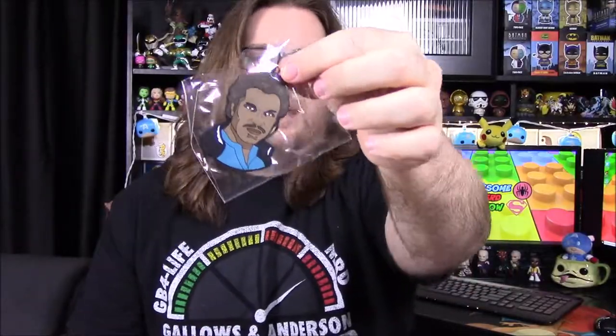Next up we've got a keychain. It is of Lando's head and it's just one of those thin, flimsy keychains. I don't care anything about that.